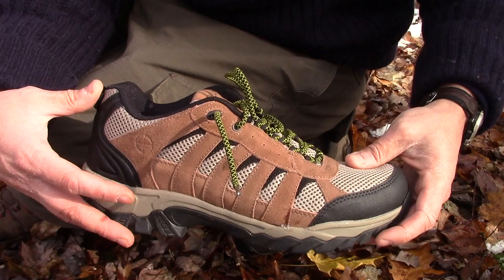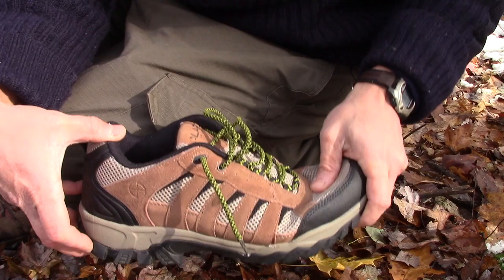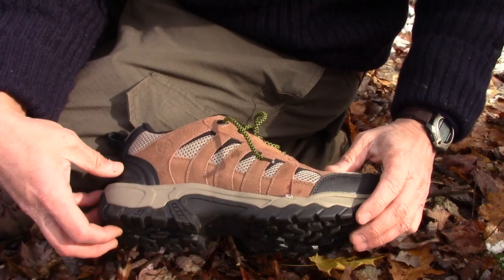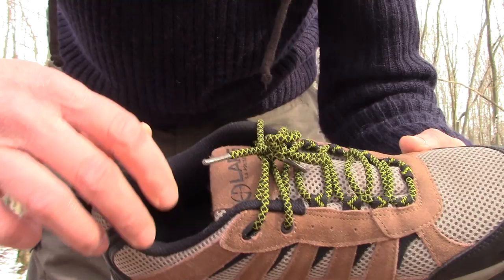Until the snow gets up over my ankles, I don't switch out my hiking shoes, and these have been no exception. I've hiked in these, I've worn these doing warehouse work, so I've been up and down with a lot of bending on the toe, and these have held up pretty well. I really enjoy this shoe. I like the fit, I like the breathability, and I really enjoy that traction on the bottom.